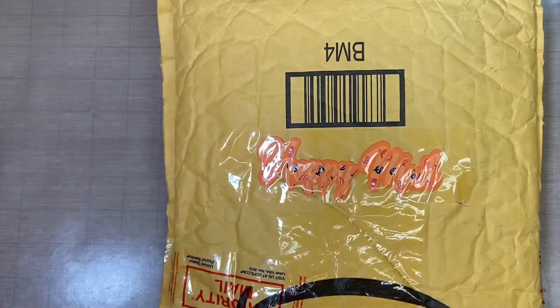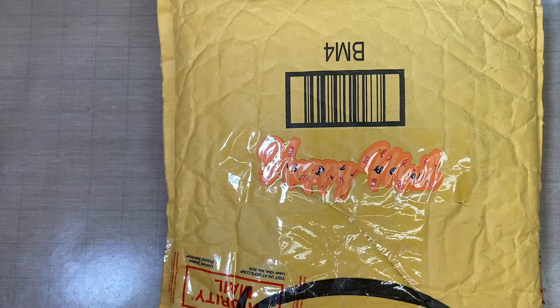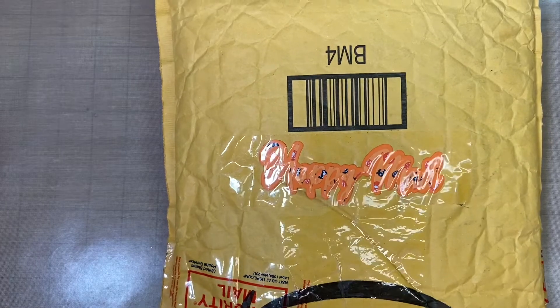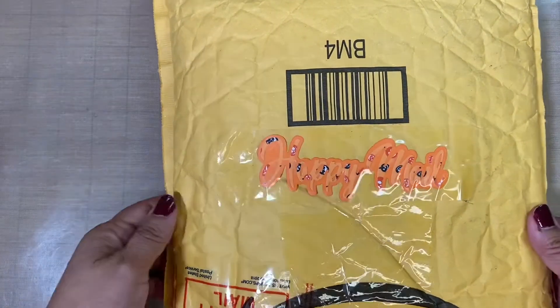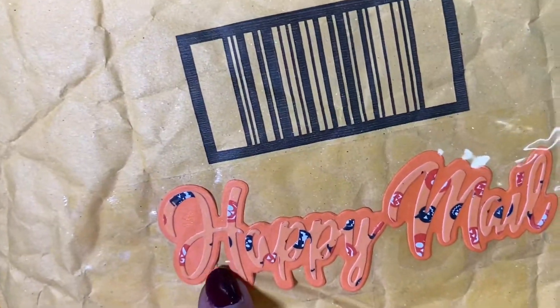Hello, creative, crafty, lovely, and welcome to my channel. This is the incoming mail from Meet Me with Some Dice that Susan Tootsie Tucker hosts. For the month of September it is Boxes, Bags, Backgrounds and Borders. This comes from Cindy Gregory, who was my partner.